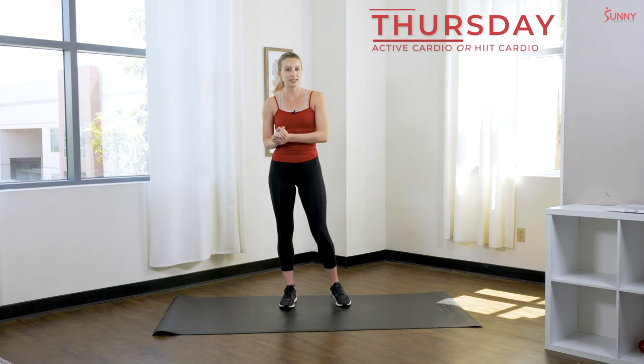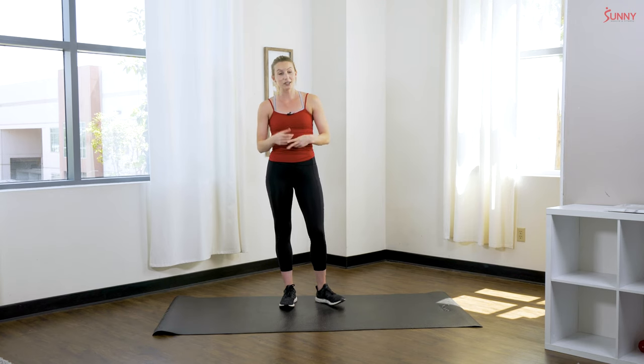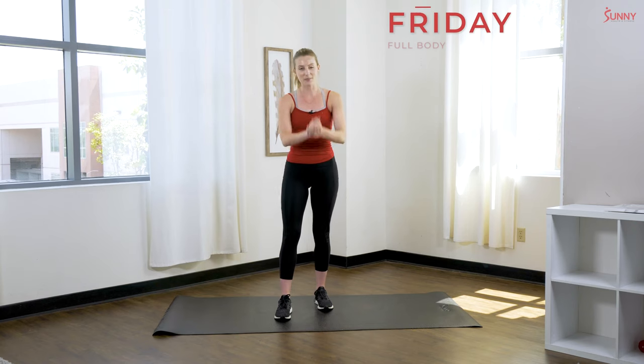Thursday we are back to active cardio. If you're a mom who is interested in losing weight, burning more calories, or really increasing your fitness level, you have the option of doing a HIIT cardio workout instead. We have tons of HIIT workouts for you to choose from that you can use at home, or you can build your own. The whole point of a high intensity workout is to get that heart rate pumping at a high speed and fast pace, while also taking rest breaks — that's what HIIT is all about.